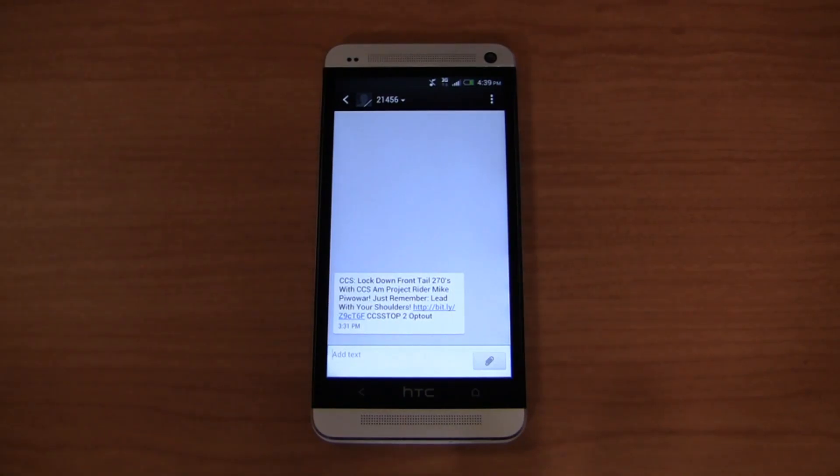This is part 2 of the HTC One full video review. We're going to talk about the camera, specs, and more in part 2 of this 2-part video review.